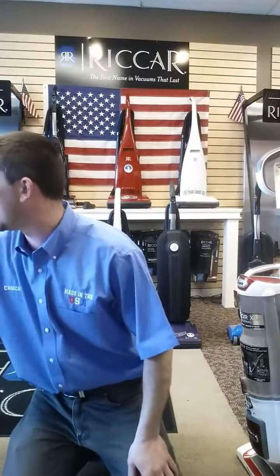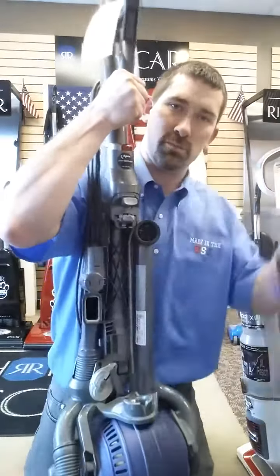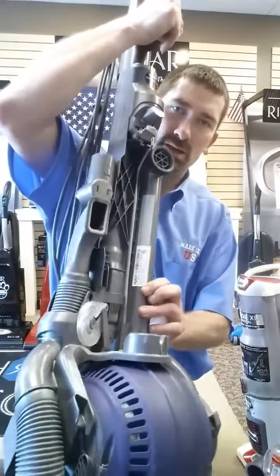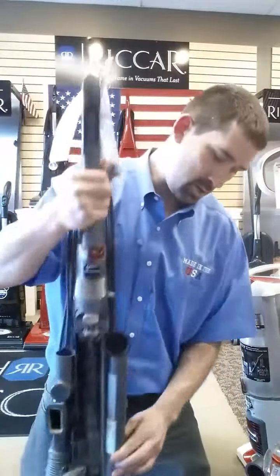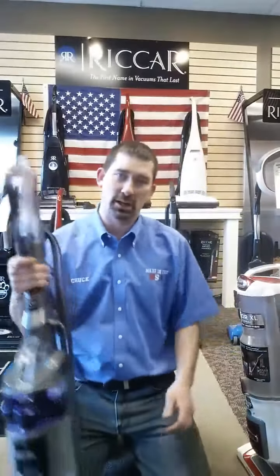Dyson, for example, likes to hide theirs behind the dirt cup. So on this one here, you remove the dirt cup, and this little tag right here — that's your model number. That's where you're going to get the information to bring in to me so I can look up your parts, your filters, your supplies.